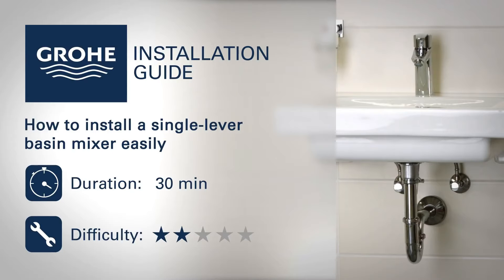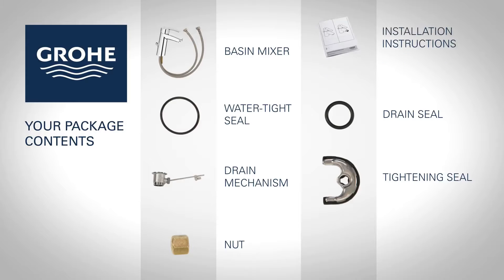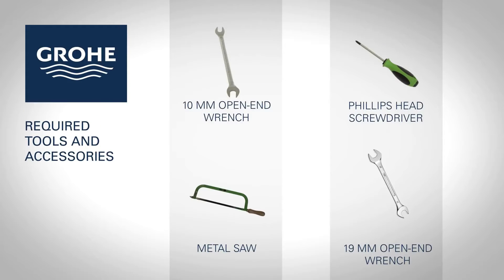Follow this step-by-step installation guide to install your new grower product easily. You will find the following items in your package. You will need the following tools and accessories for assembly.